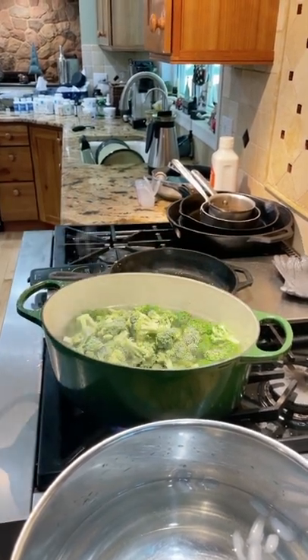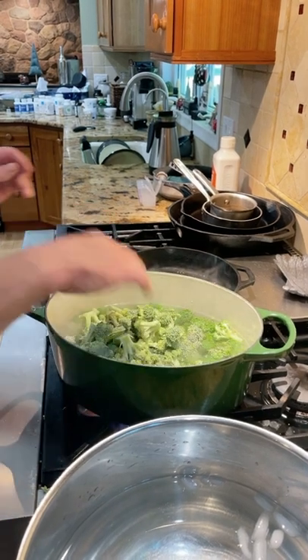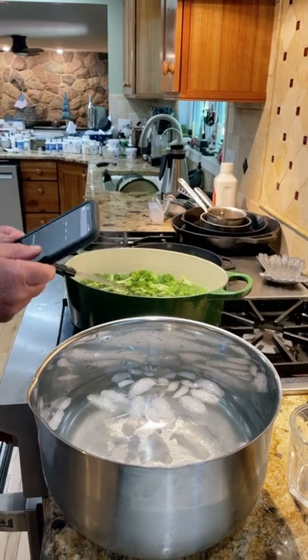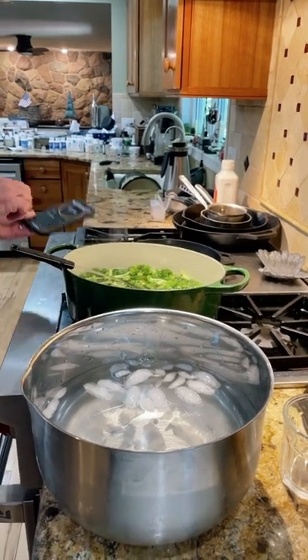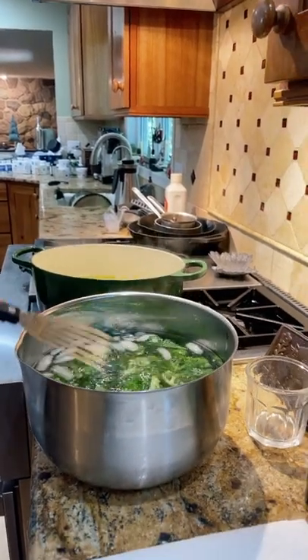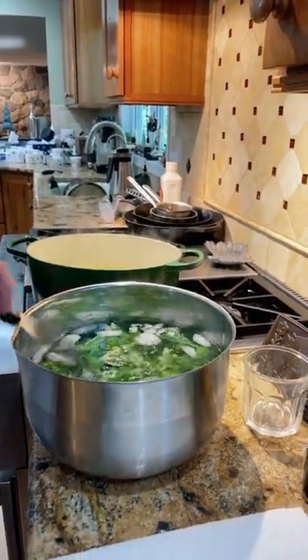You'll notice how dark green everything turns. My timer's gone off and I'm going to throw it in — cool it right down quickly. We got it all in here. We're going to let it cool down for about a minute and a half, two minutes.